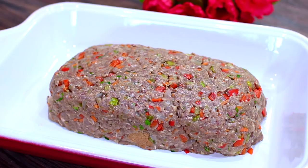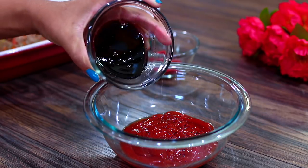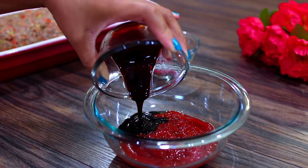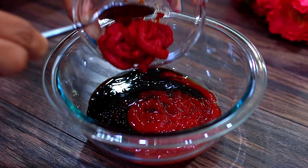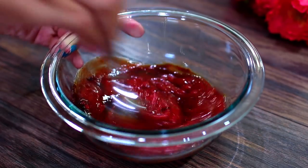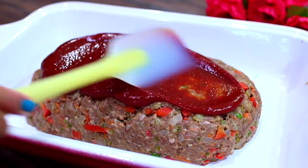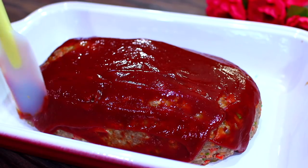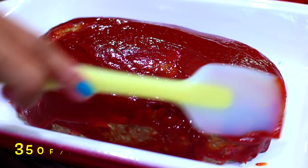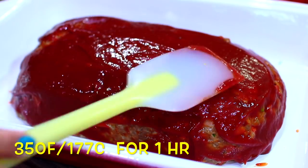Next we're going to make a delicious topping. In my bowl I have some ketchup — into that I'm adding some molasses (if you don't have molasses you can use honey) and some tomato paste. Mix everything together, pour the mixture over your meatloaf, and spread it all over the top.